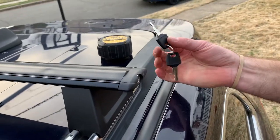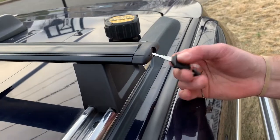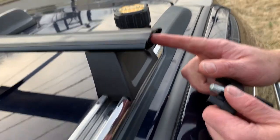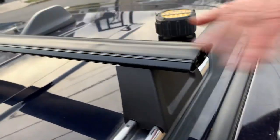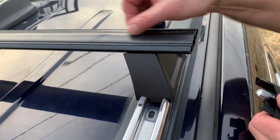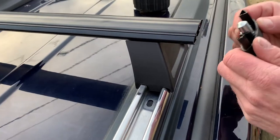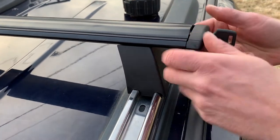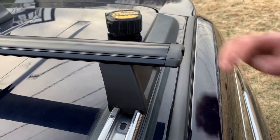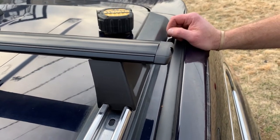I also wanted to show you guys what these keys are for. Each side has a lock — you unlock it and pull this piece off, and now you have access to this groove. If you peel this rubber off, you have a groove that some roof racks and bike attachments slide into and lock. This is universal, so that's what the keys are for. Make sure you have these keys handy — it comes with two pairs.